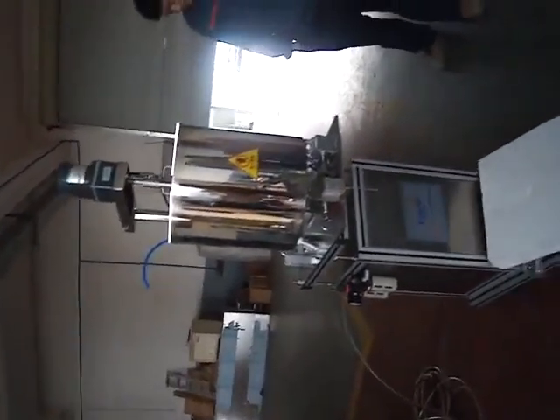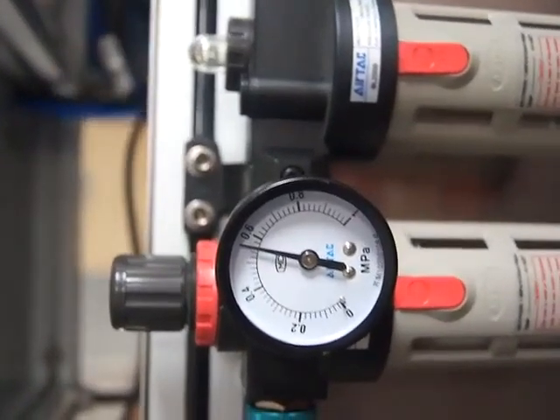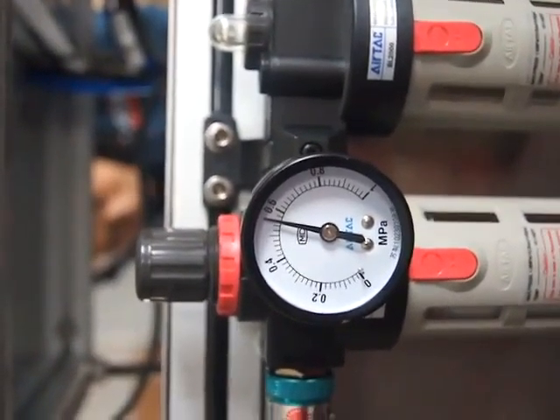The lipstick filling machine here connects to the air compressor, and the pressure is about 1.6 is enough. This is the hopper, a 50 liter, and the mixer.